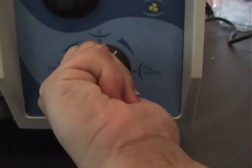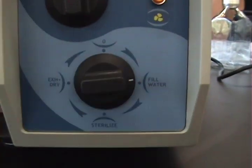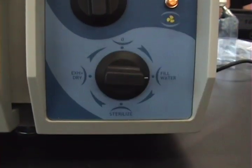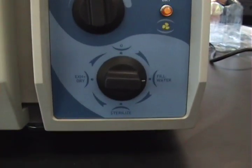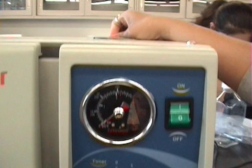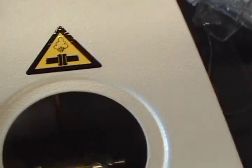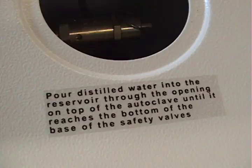Move the knob to fill water. It should click.